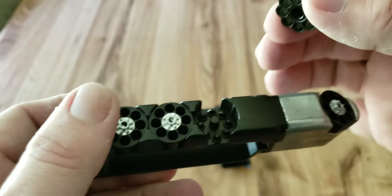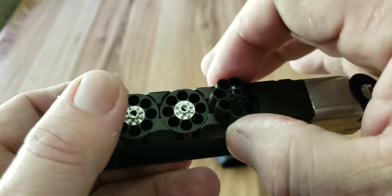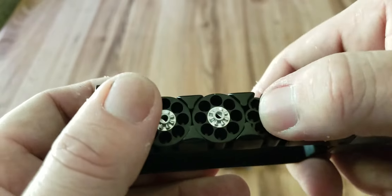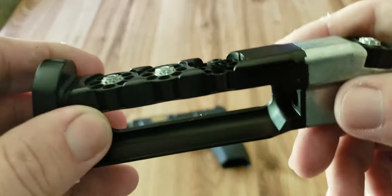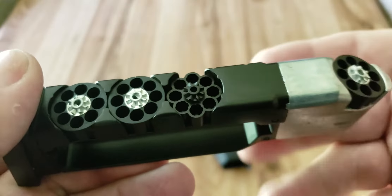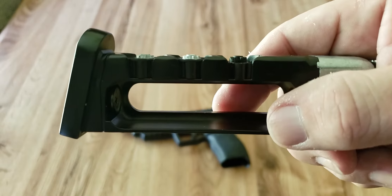I could probably modify this — a little drop of superglue or something to cause it to seat better. That's still nitpicky. However, there are other issues, most notably the CO2 in this. When you put a CO2 cylinder in this...